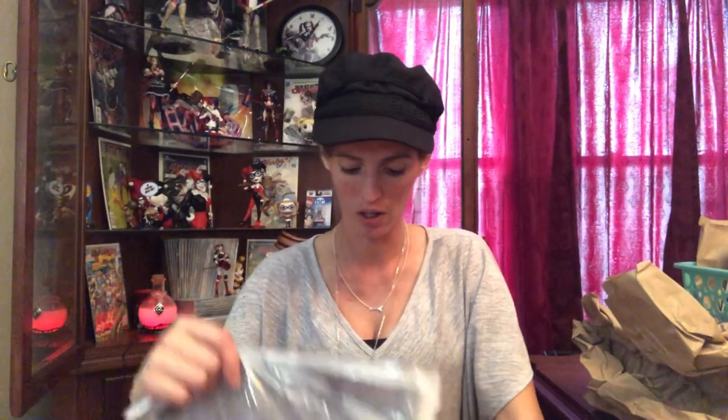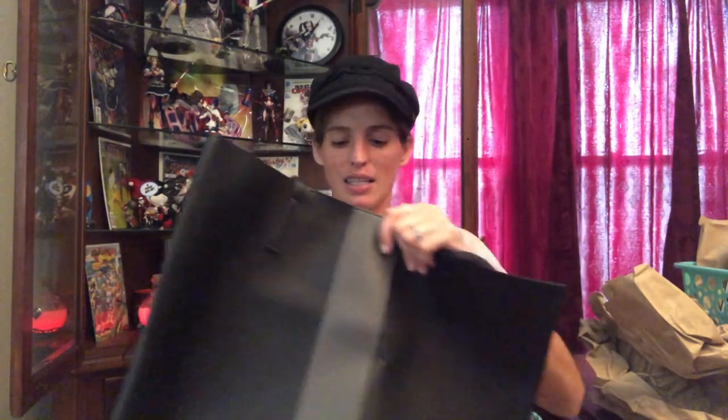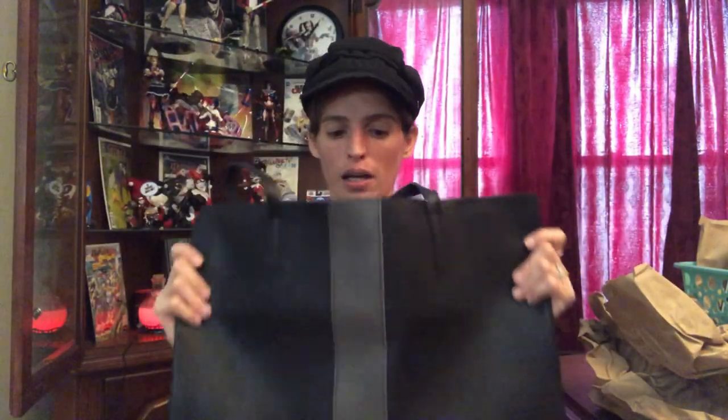This is from Vince Camuto and it is a bag — it is super cute, really nicely made. It's really nice and sturdy but at the same time you can fold it up and throw it in something so you can take it with you and fill it up on a travel trip, put your souvenirs and stuff in here on your way home. It's got care instructions inside and a little pocket. It's really, really well made, so I'm kind of excited for that.